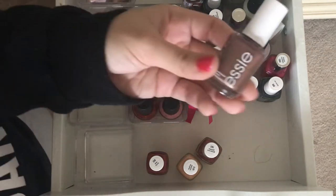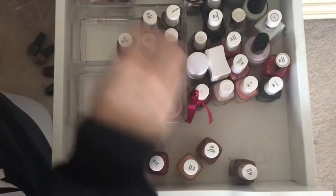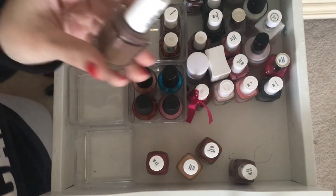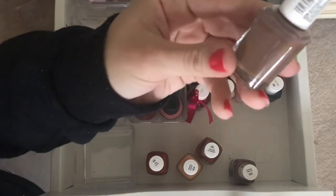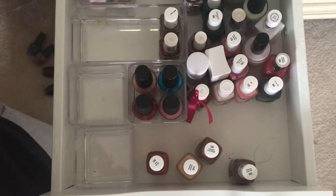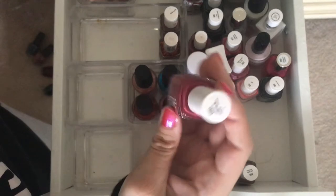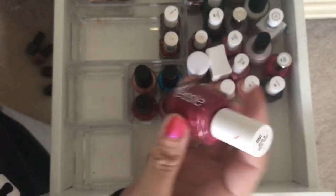Teacup Half Full, I might leave up front. Truth or Bear — it's a little separated, but I'll keep it. And Goracardi, this is a new one. Stop, Drop, and Chop — these are all going to the back.